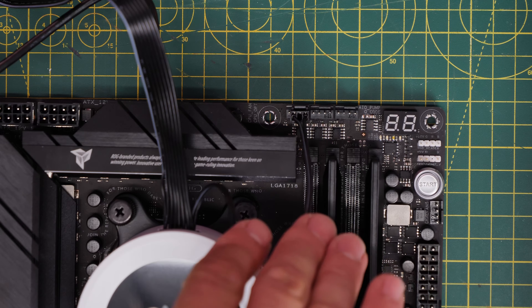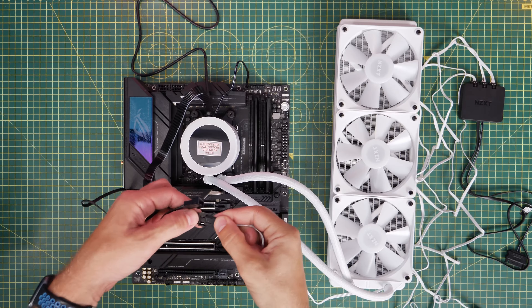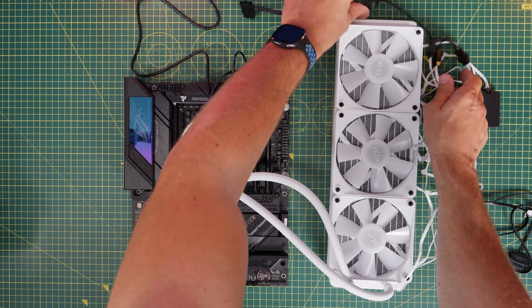Plug that cable into the CPU fan header, and then you've got the breakout cable with all the other connections. The fan power cables will need to be plugged in, plus SATA power to the PSU and the USB connections.